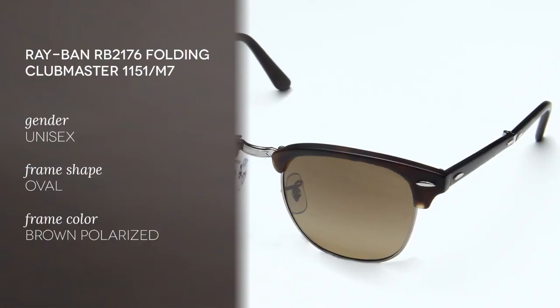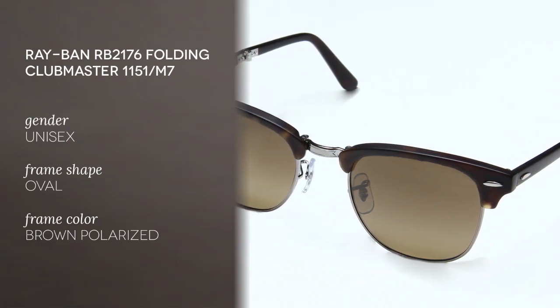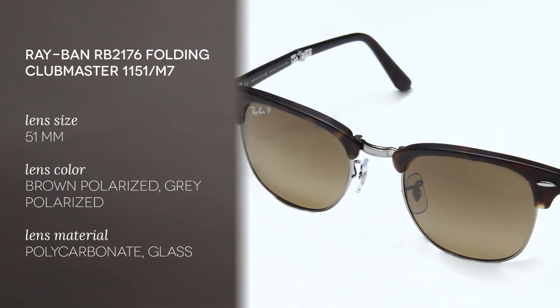Hello and welcome to the Smart Buy Glasses YouTube channel, where today we'll be reviewing the very practical and good-looking Ray-Ban RB2176 Folding Clubmaster. These are unisex and have a semi-rimless type frame. The shape is oval, which is especially good if your face shape is oval or squared.